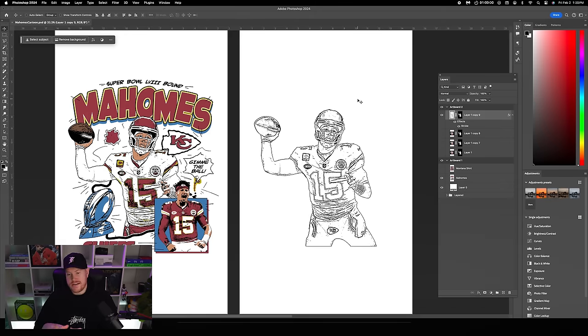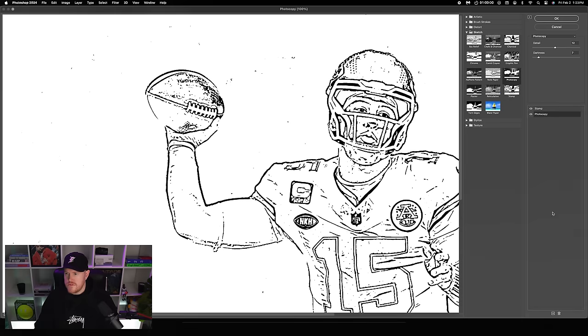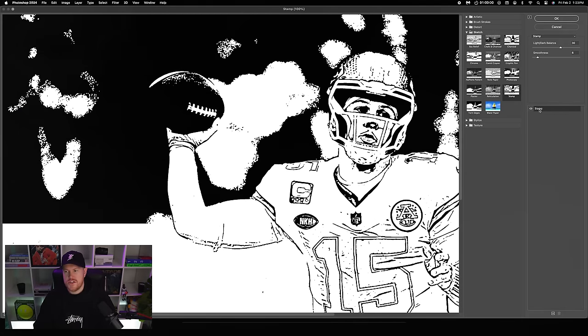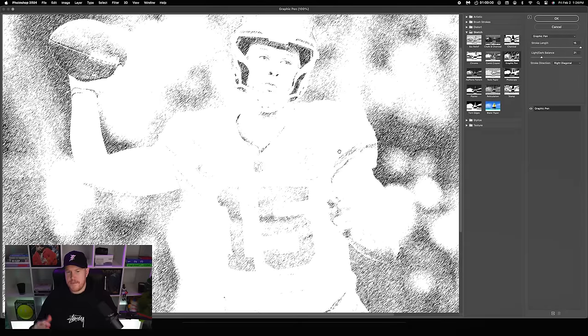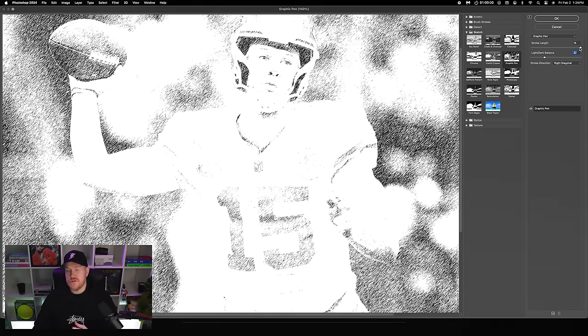Now we'll add more shadows and give it a graphic pen look. Go back to Filter Gallery, delete the Photocopy layer, and change Stamp to Graphic Pen. We're trying to strike a balance where we can see a bit of the graphic pen without going full 80s music video style. Bring in a little more light/dark balance, keep stroke length at 15, and you can mess with right diagonal, horizontal, left diagonal, or vertical as you prefer.